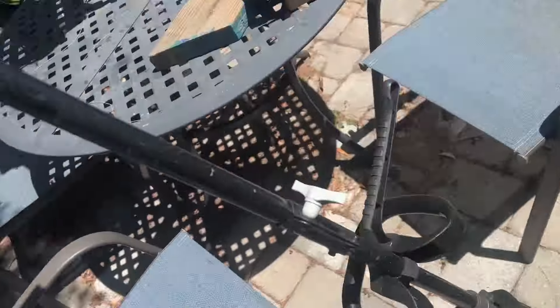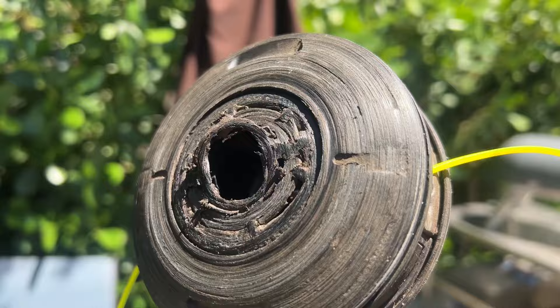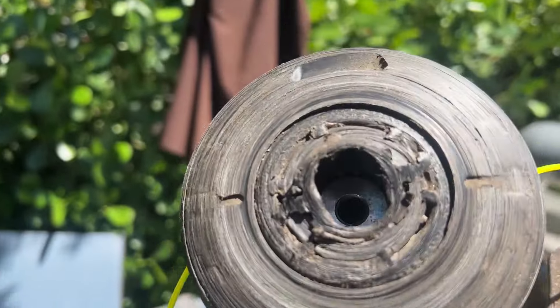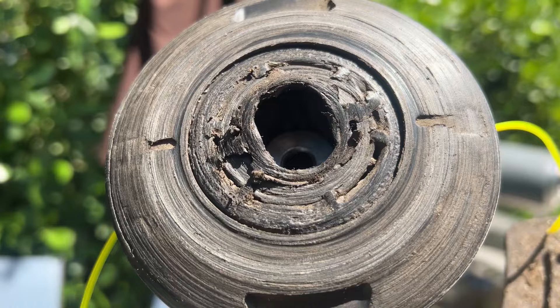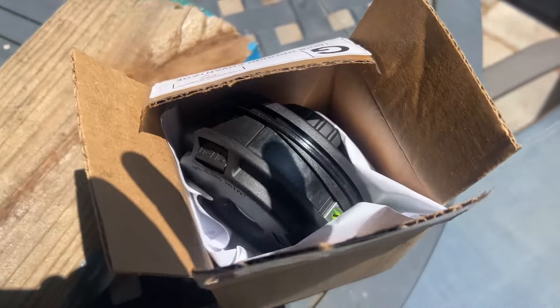Today we're going to fix our Greenworks weed eater. If you look down here at the bottom, we have worn a hole in here and it makes it hard to adjust the string. I tried to just get a replacement middle part, but they didn't have that, so I had to order a whole new thing.